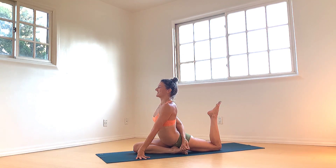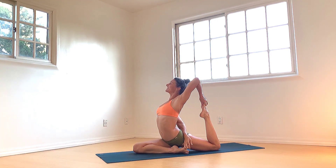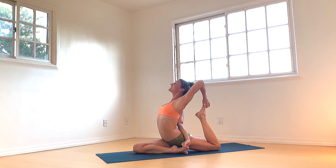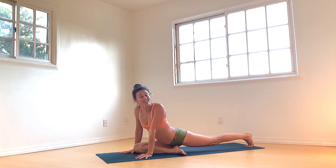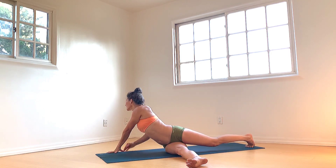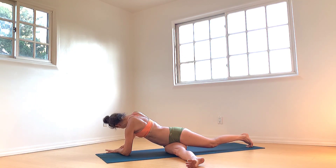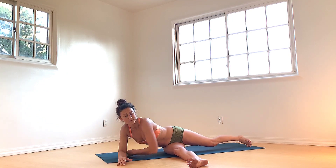And then gently release. Walk the hands in, tuck the back toes, engage the left thigh, lift the left knee, slide right leg to the left, and set the right hip down. Walk the hands to the right. Left forearm lowers and gently twist, making the spine into tosses. Walk the hands back in the center, keep walking them to the left. Set your left hip down, take a seat.